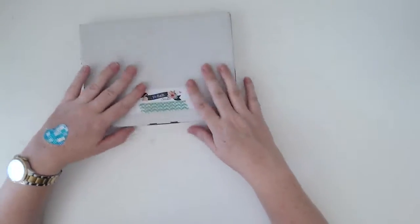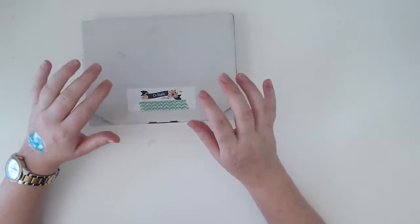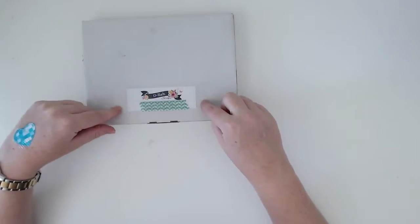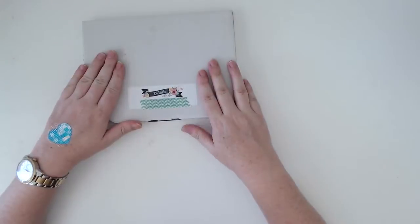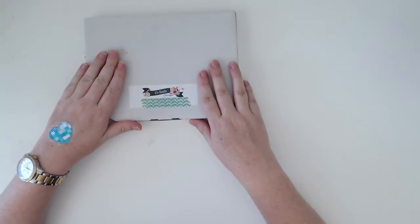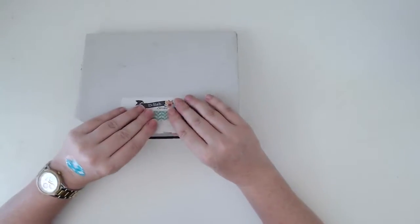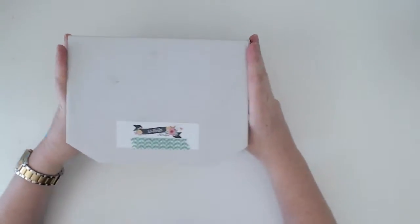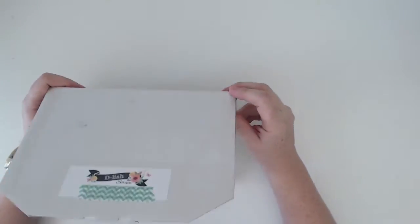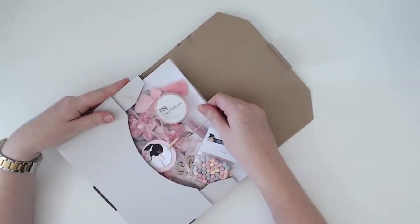I am here with my March Delish Scraps 'Just Add Paper' kit. It is Tuesday when I'm recording this and it arrived yesterday — Monday the 6th of March, I think. I've had a quick little sneak peek of what's in here but I thought I would do a little unboxing and share with you all.